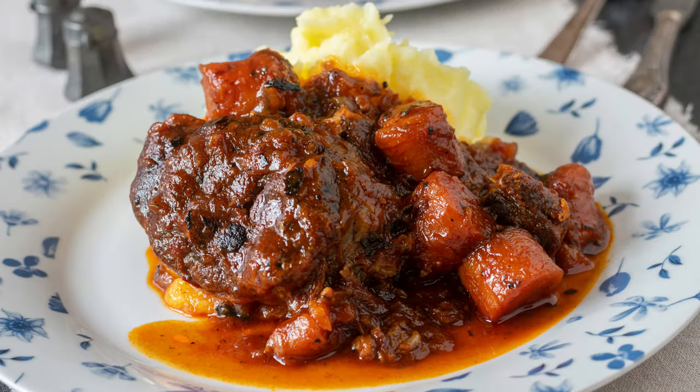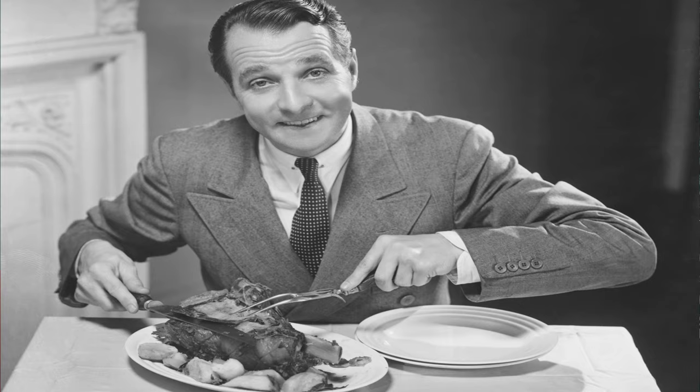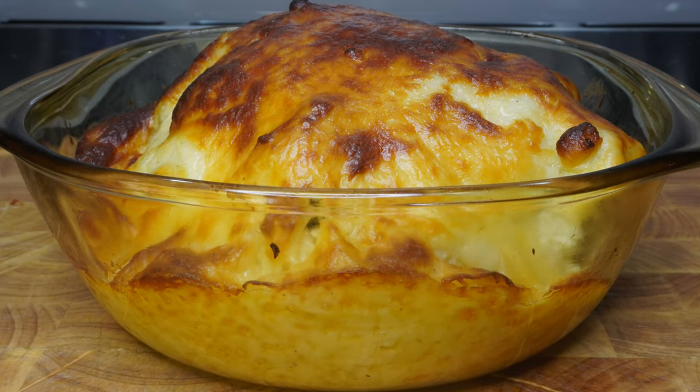This is a side dish you can serve any time of the year with a hot meal. It can go beside a stew, a casserole, a roast dinner, a good steak meal — you name it, there are so many things you can do. Or if you like, you can make this as a main dish on its own. The choice is yours, and there are so many ways you can have this with something else and make it interesting every single time.